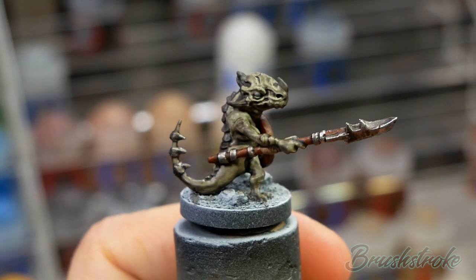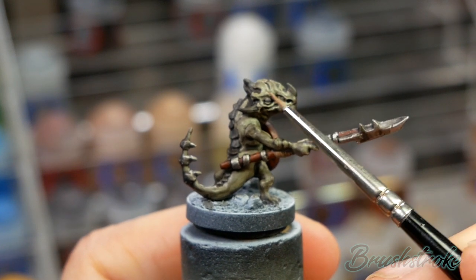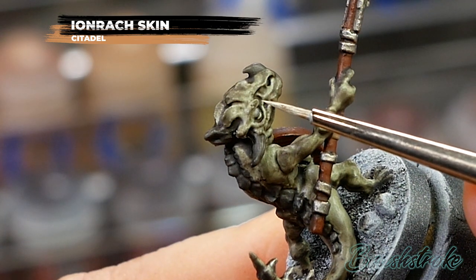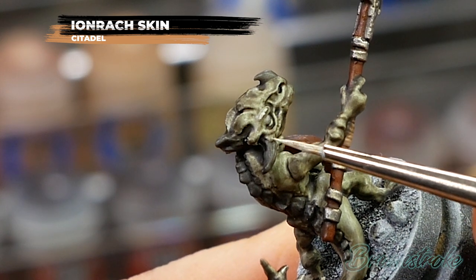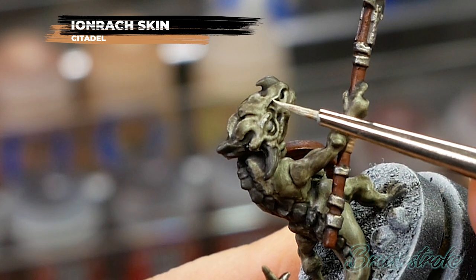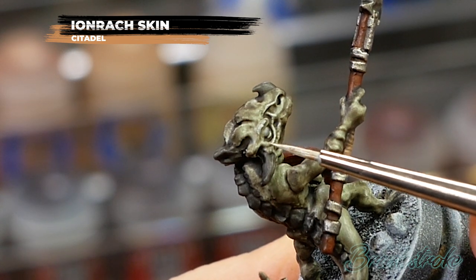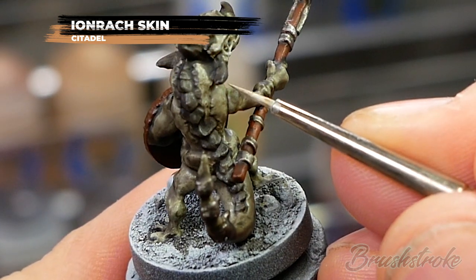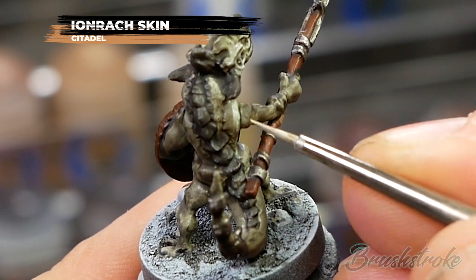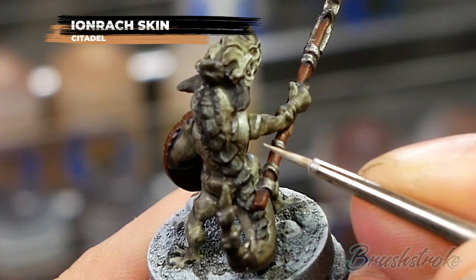Now that we've added those shades it's really added a lot of depth and shadow to the model, but it has made it very dark, so now I'm going to brighten up that flesh tone again by adding a layer of Iron Rack Skin. What you're looking to do here is paint in all of the raised areas of the model, leaving the darker shaded areas untouched. When it comes to flatter parts such as the shoulder and the muscles of the arm, you're looking to concentrate the paint to the top where the light would catch most, again leaving the deeper shaded areas of the recesses.